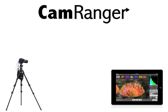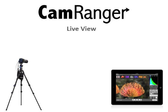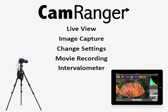The free CamRanger iOS app can now connect to CamRanger completely wirelessly and give you incredible control over your camera from over 150 feet away, including live view, image capture, changing settings, movie recording, intervalometer, and much more.